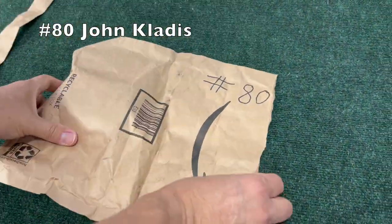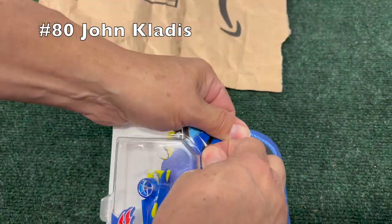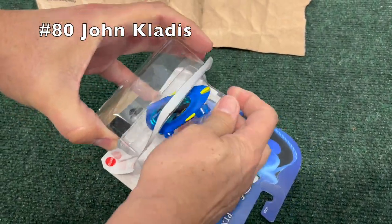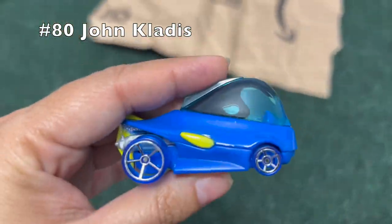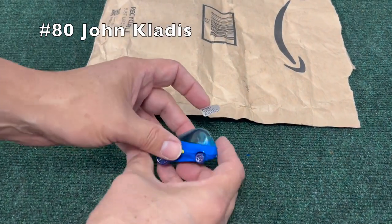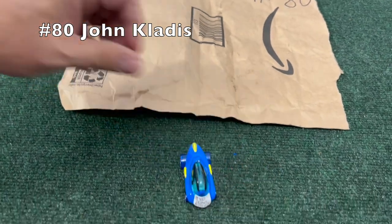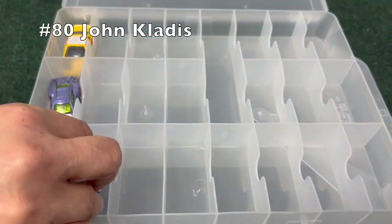Next up, number 80, John Kladis — and we have the Dory car, unopened Dory car. Let's just hope she doesn't forget that she'll be in a race when the time comes. Just gotta keep swimming.